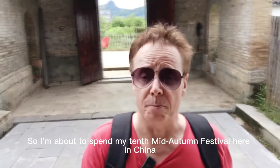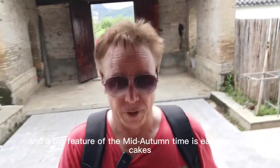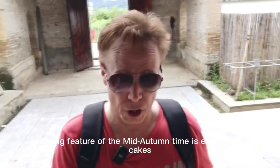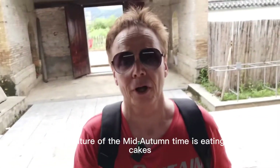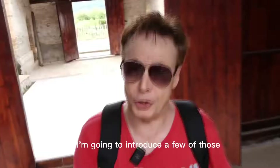So I'm about to spend my 10th mid-autumn festival here in China. And a big feature of the mid-autumn time is eating mooncakes. There's a great variety of them and I'm going to introduce a few of those to you guys now.